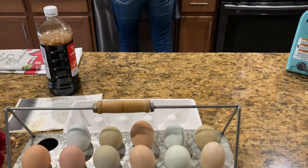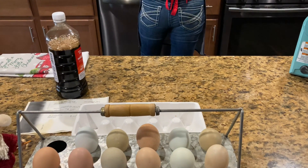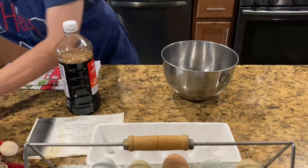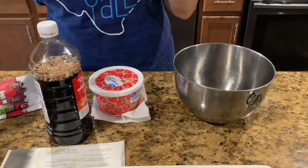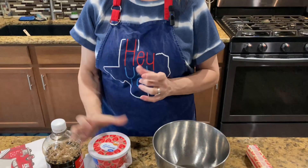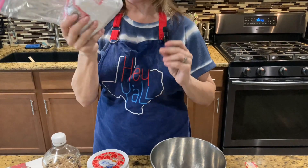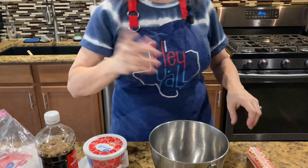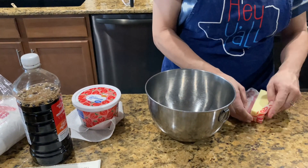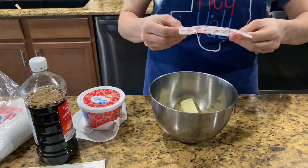So for the icing for this cake, you need one stick of butter, a little bit of your strawberries with juice, a teaspoon of vanilla, and a box of powdered sugar — or I'm using half of a 32-ounce double package, so it'll be 16 ounces. I'll put the powdered sugar in the bowl like so.